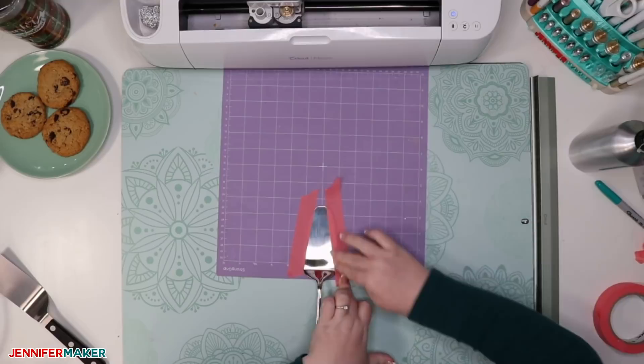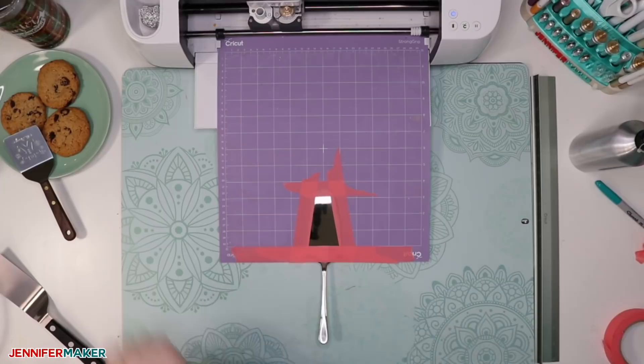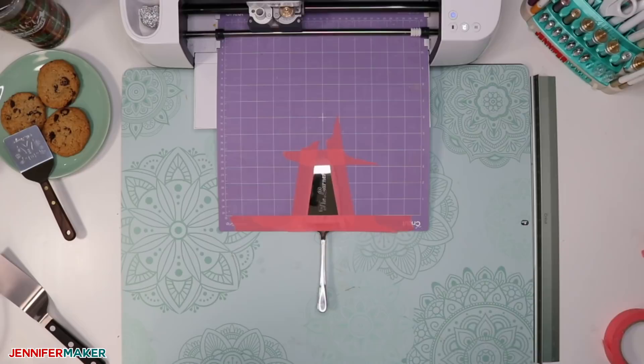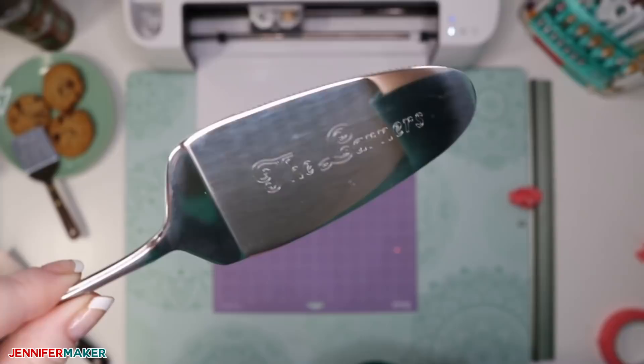Place the cake server on the mat, making sure the bend is at least a half-inch below the bottom grid line, and then go ahead and engrave it. Don't forget to use your painter's tape to remove the metal bits rather than wiping them off with your hand.